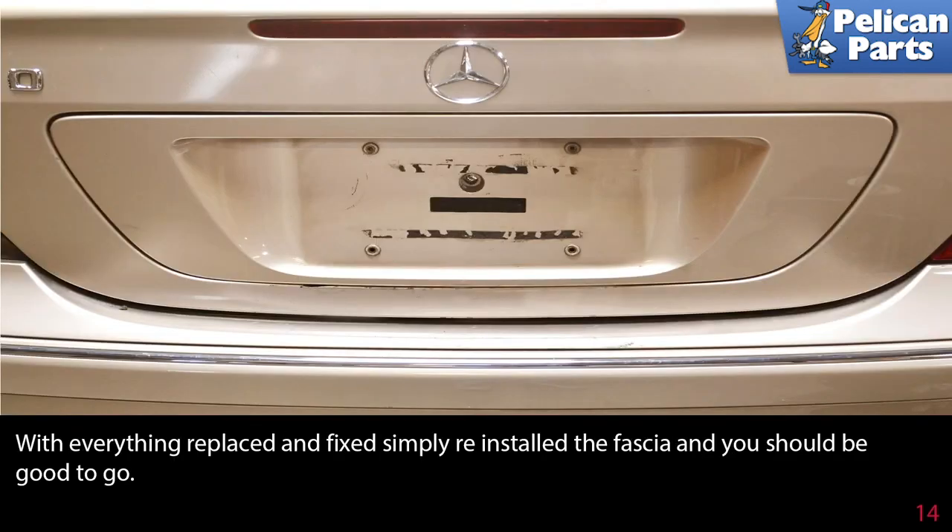With everything replaced and fixed, I simply reinstalled the fascia and you should be good to go.